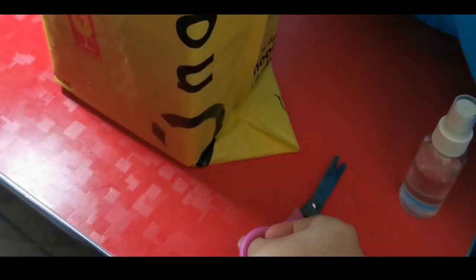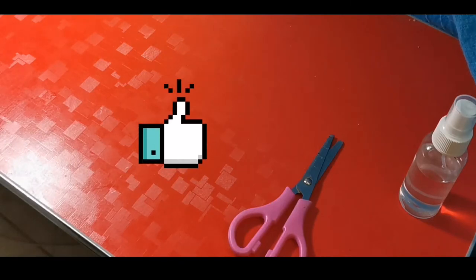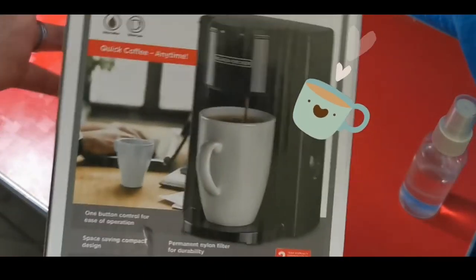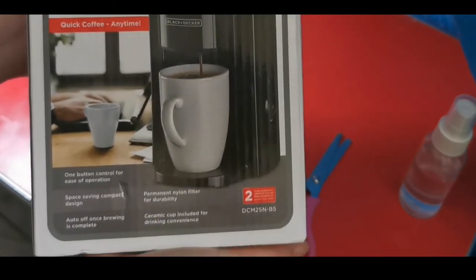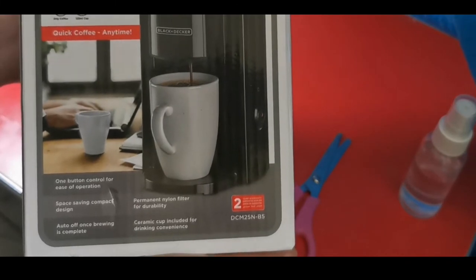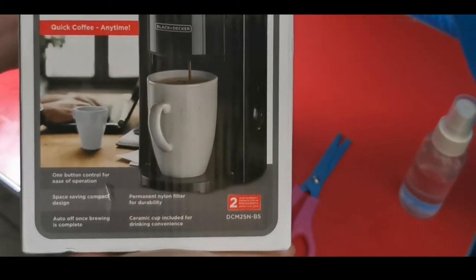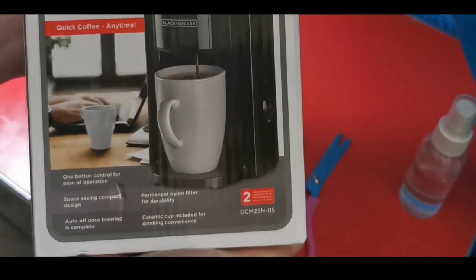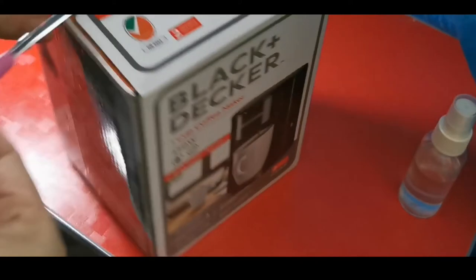Unboxing and wrapping. Okay guys, this is so cute! Here it is. I've always wanted to have this — I wanted the capsule one but since I couldn't afford it, I'm okay with this one. It's a portable coffee maker from Black and Decker, and it's only 50 dirhams! It's basically an Americano or espresso maker.